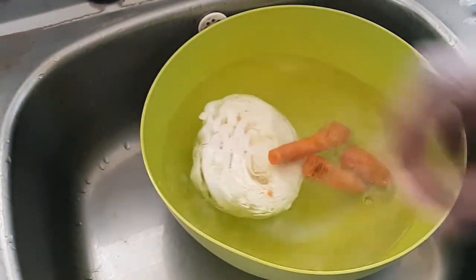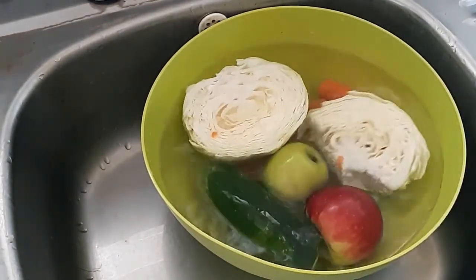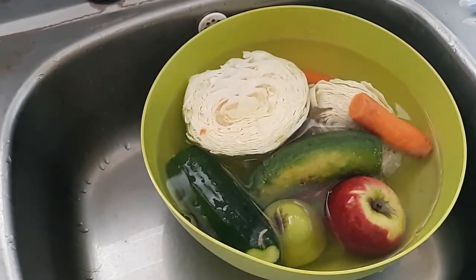I'll be using half a cabbage or one very small cabbage, three carrots, two cucumbers, two apples — one red and one green.